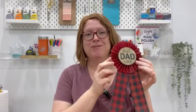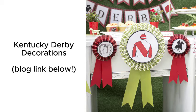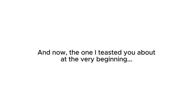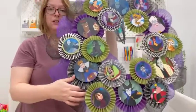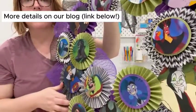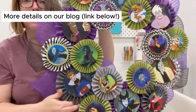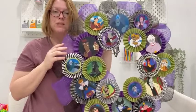Once you learn how to make the basic rosette, there are so many different things you can do with it. For example, I used that same rosette technique to make this Disney villain wreath — look at how cute all those are! I just printed pictures I found on the internet, backed them with one color, put them all together with a little bit of mesh behind it. I think it makes the cutest wreath.